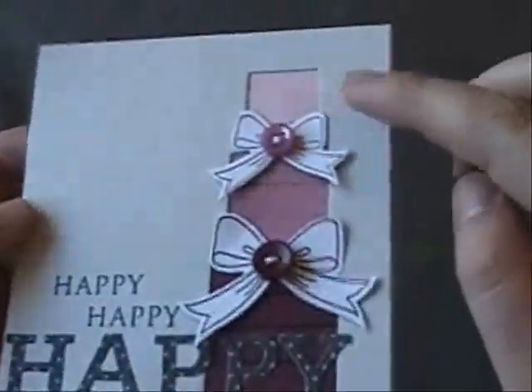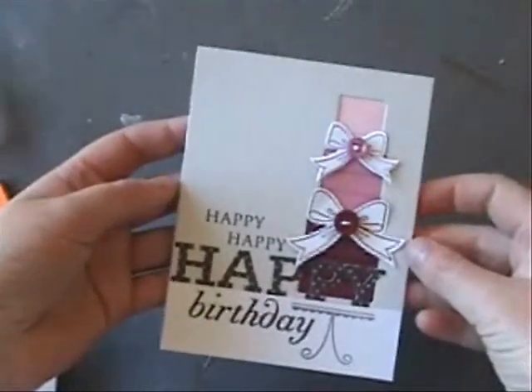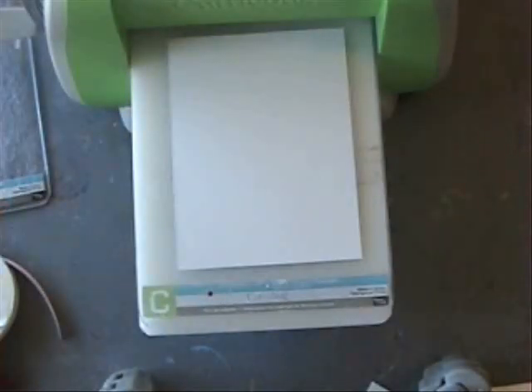You can see I kind of chose an ombre theme here with Scarlet Jewel, Autumn Rose, and Sweet Blush. So we're just going to get started.